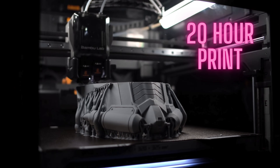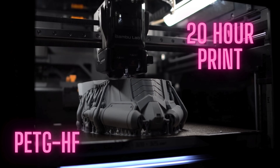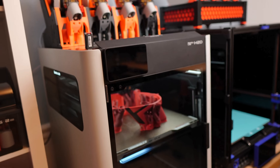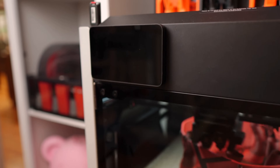Today's video is going to be an overview — it's not necessarily a review. I haven't put enough time on this machine to fairly assess everything and give you an appropriate review. I have about 150 hours on this printer so far, so I'm just going to roll through my experiences, some of the things I like and dislike, and we'll go from there.